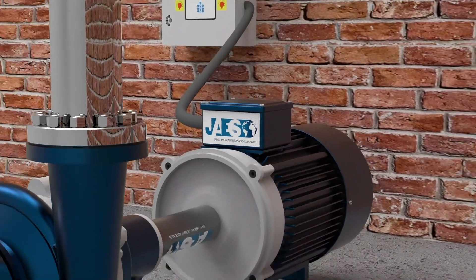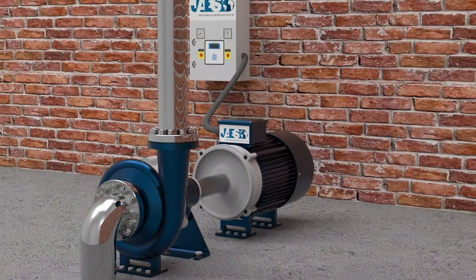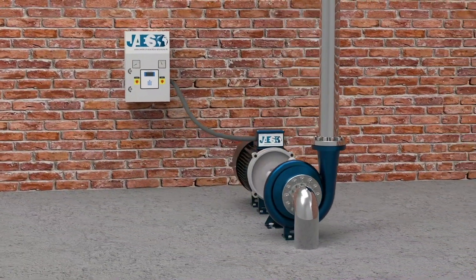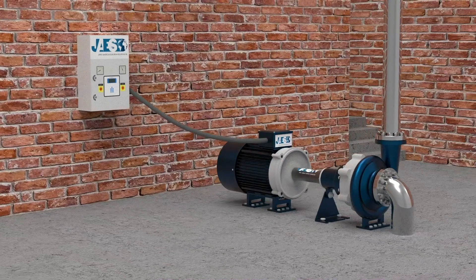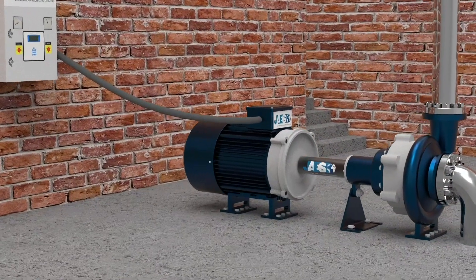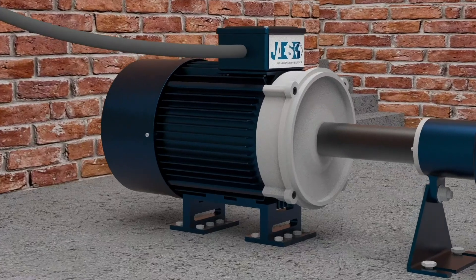How does an induction motor work? An induction motor, or asynchronous motor, is an AC electric motor in which the electric current in the rotor needed to produce torque is obtained by electromagnetic induction from the magnetic field of the stator winding.